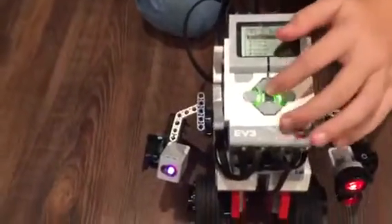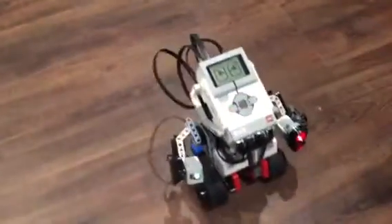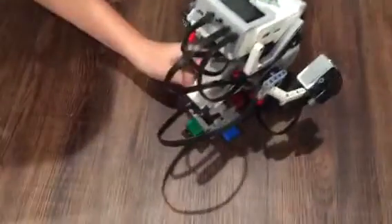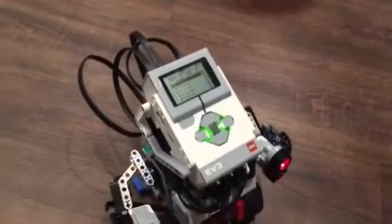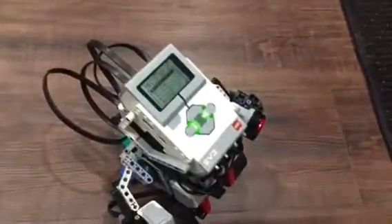So let's see what Grant has come up with. In the program, first comes the color sensor. Please visit my blog homegrownlearners.com for more LEGO Education Mindstorms EV3 videos and help. See you next time!